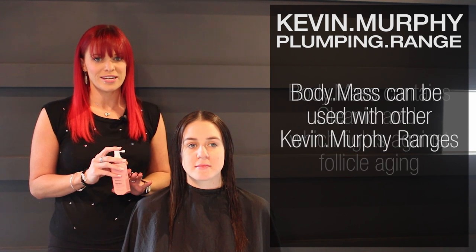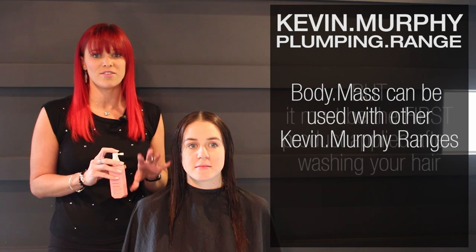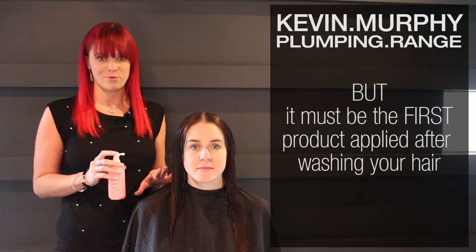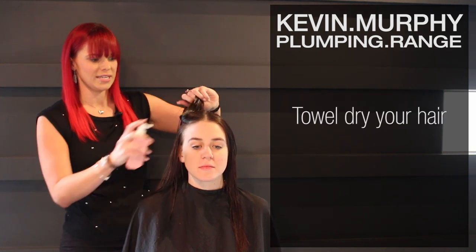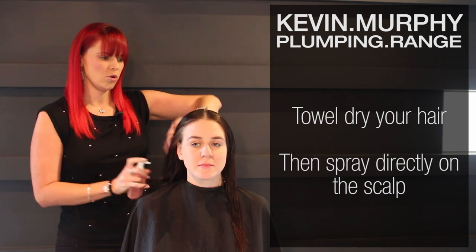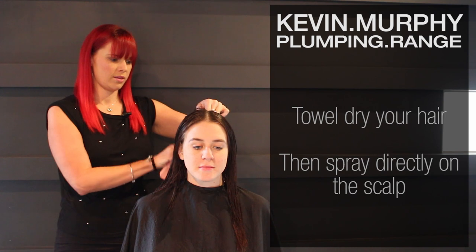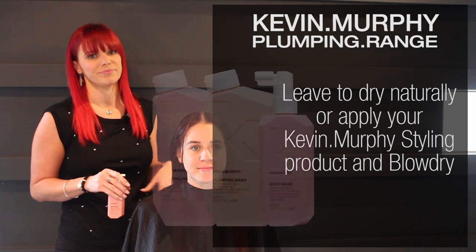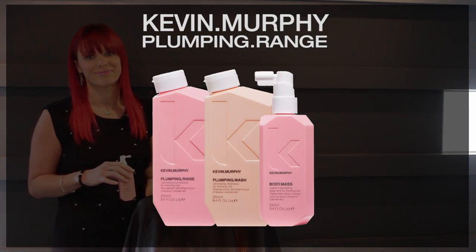You can use it with other Kevin Murphy ranges, but you need to make sure it is the first product you apply, and you apply it to freshly washed hair. We've towel dried our model's hair today and we're just going to spray that on the root area all over. Once you've sprayed that all over, you can use your own styling products and then either leave it to dry naturally or blow dry. And that's Kevin Murphy's new Plumping Range.